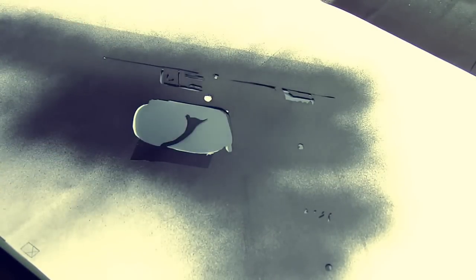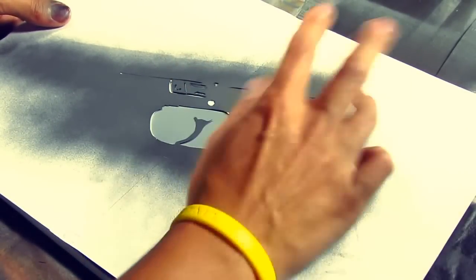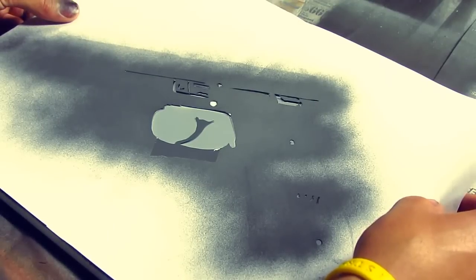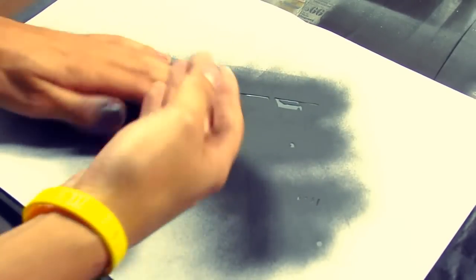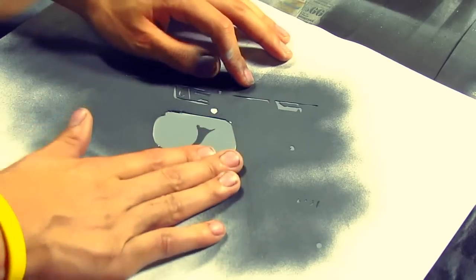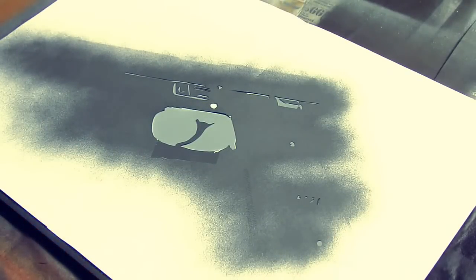Always spray the island layer last, and always spray it the same color as layer one. For me layer one is technically the background — my darkest color. To line this one up it's a little different because you'll see different colors through your little windows, but you line it up by the shapes. You'll see shapes that consistently fit inside your windows and you'll realize that's where it lines up perfectly. Sometimes there's white and gray showing through the same window — that's just how it is sometimes.